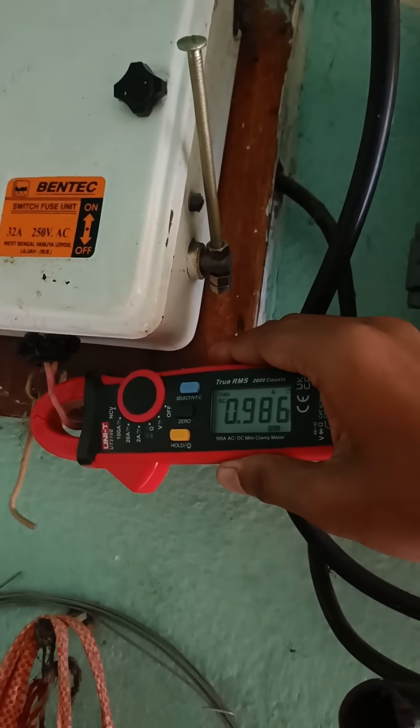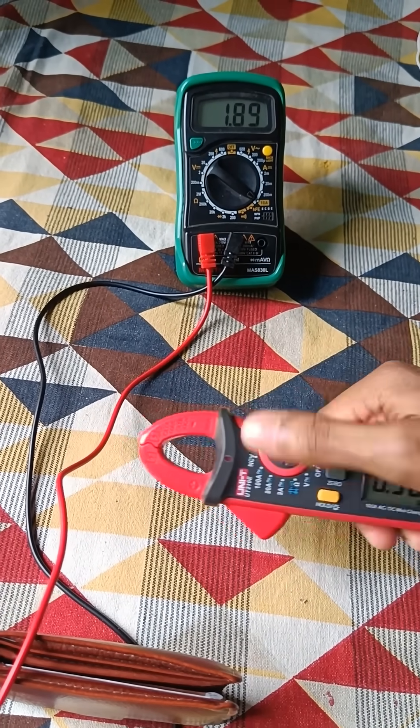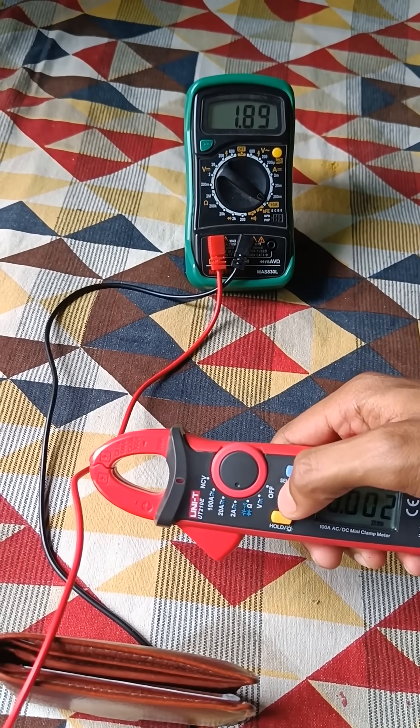It's drawing near about 1 ampere of AC current. So as you can see, the accuracy of this clamp meter at both lower and higher ampere ranges is very good.